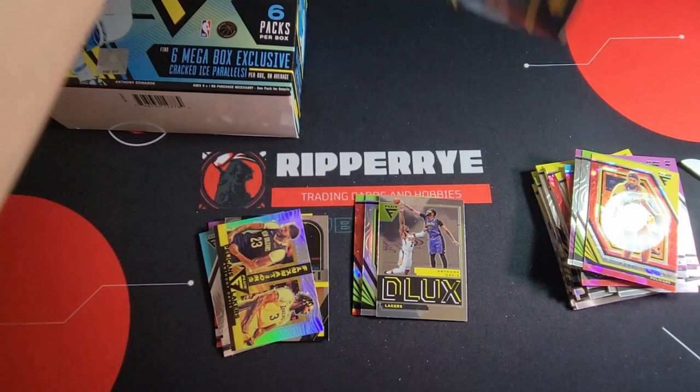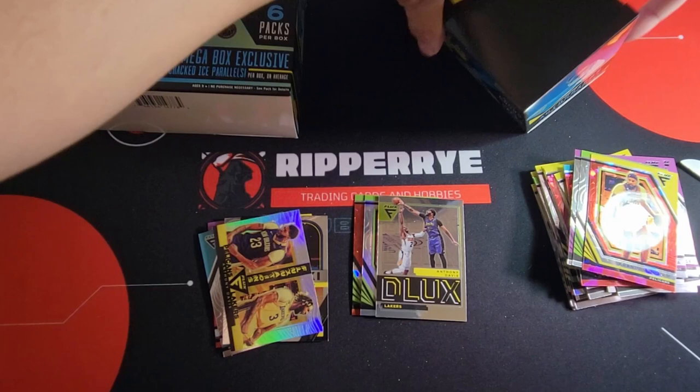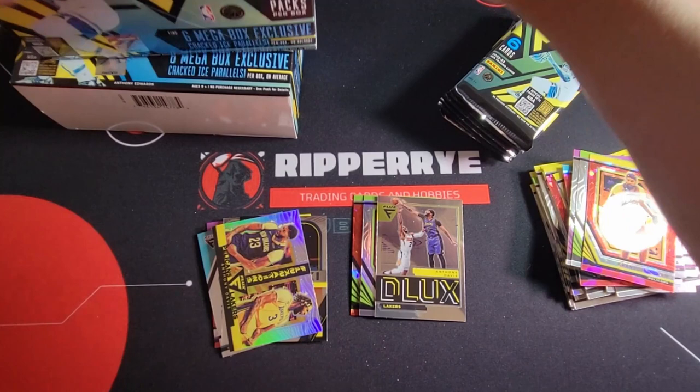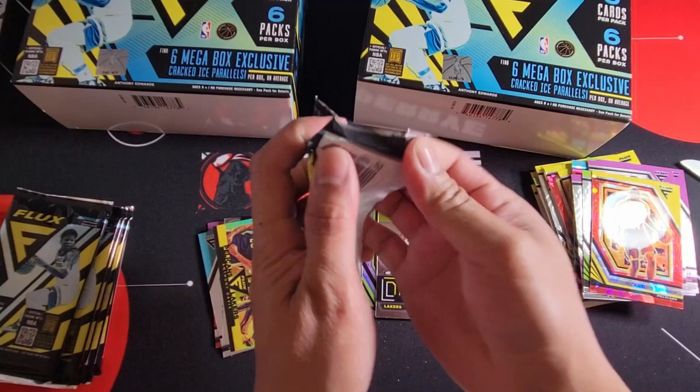Anyway, I've been waiting for some 2023-24 product. Right now only Chronicles has been out and it's not out in Canada yet. Hopefully we'll grab some. Wemby is killing the NBA man. Alright, let's proceed on our second box.